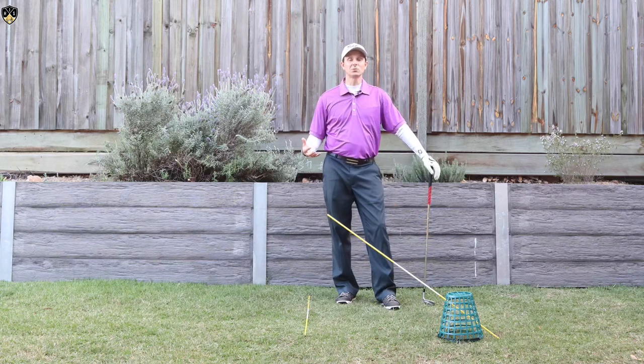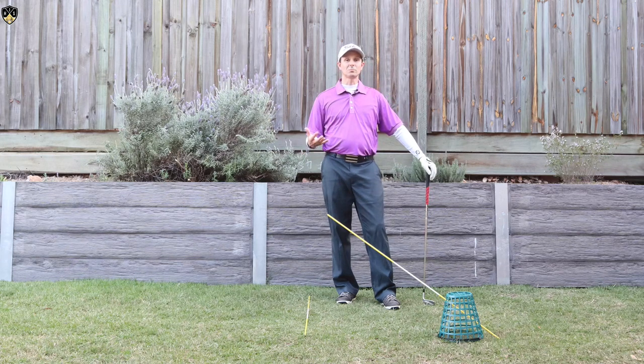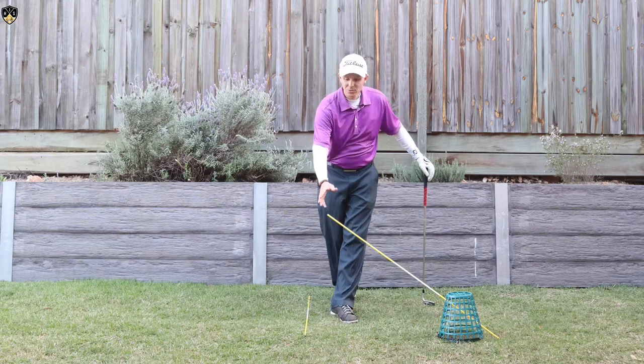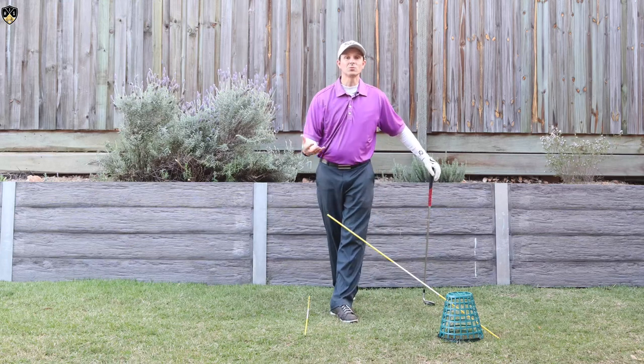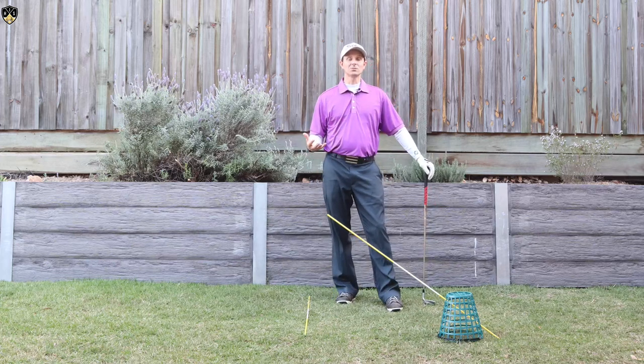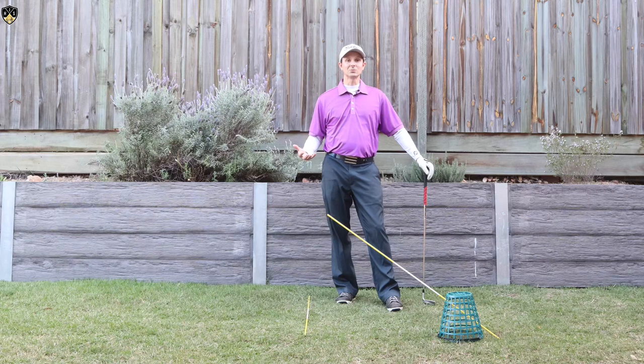It's much easier to compress the ball and get forward shaft lean as well — so this is a great drill to practice. Take it to the range; you can hit balls doing this, but make sure you adjust the height according to your level. If you're worried about hitting the rod, put some sort of protection on the end of it. It's a great tool to get low hands in the downswing and improve your ball striking.